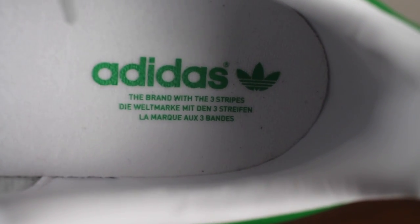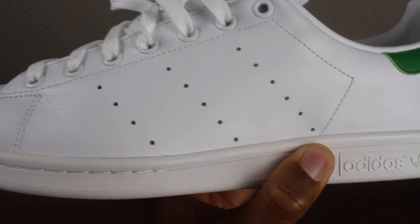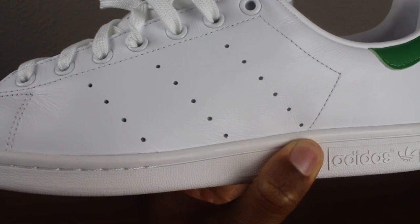Along with the saying — the brand with three stripes — in French, English, and German. The midsole and the outsole is also made up of a synthetic rubber. And lastly, you'll notice that on the medial and lateral aspect of the shoe, you'll see circular perforations which are used to symbolize the Adidas three stripes.